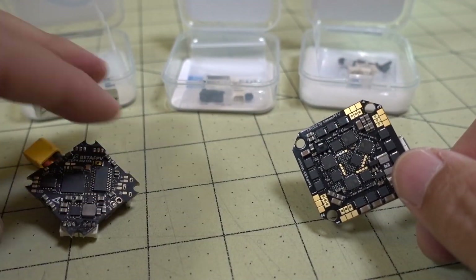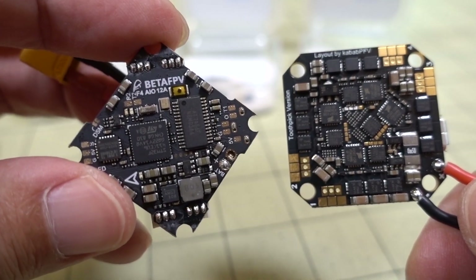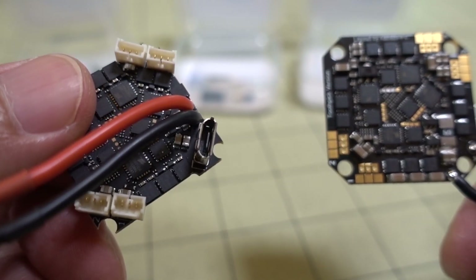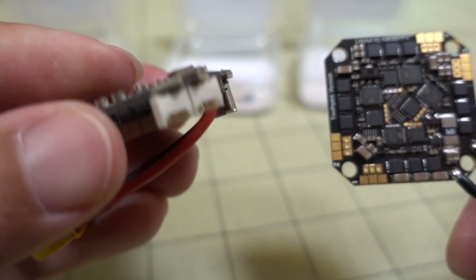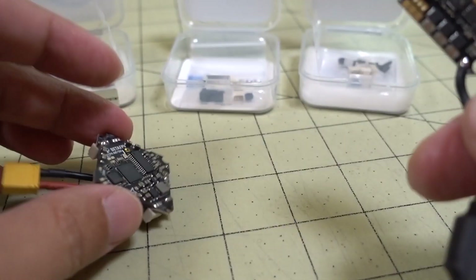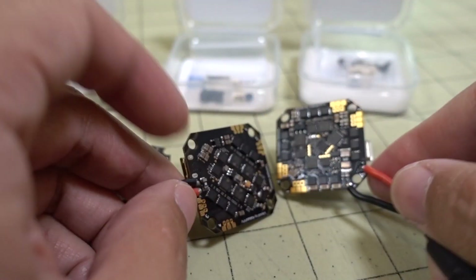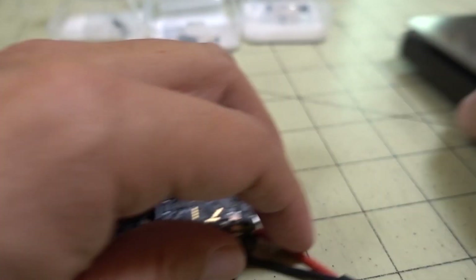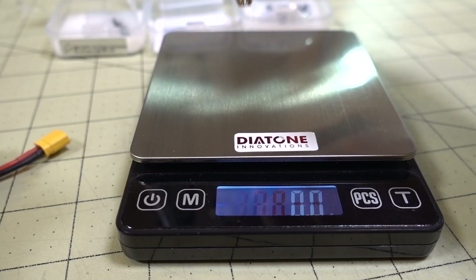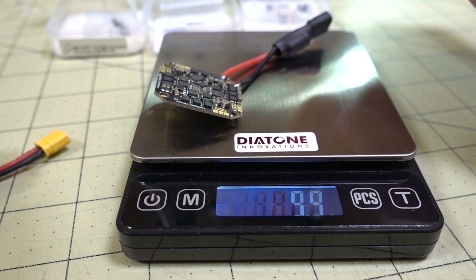Going back even further, this is the original 12-amp version with the USB port coming out of the bottom and quite different motor plugs. The newer ones also have capacitors on the XT30 connector.